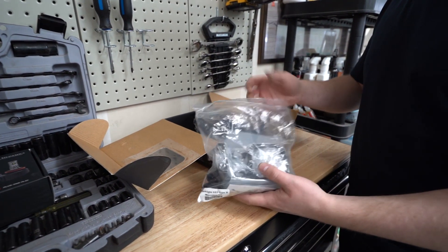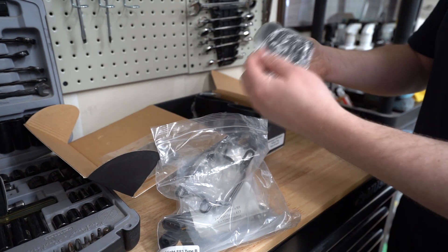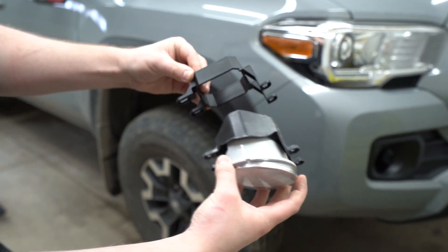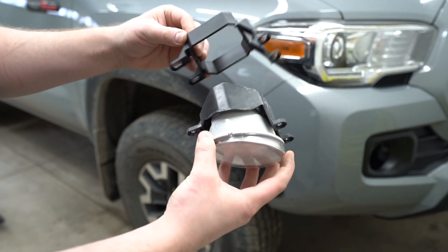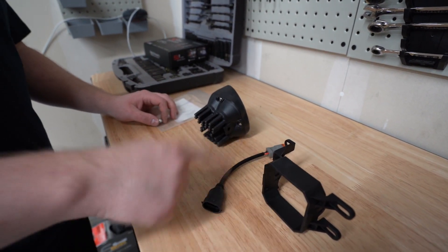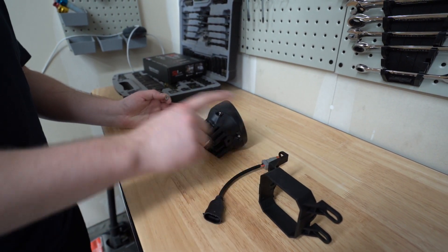Inside the box with your SS3s are your brackets — take those out. When you look at the factory fog light and the Diode Dynamics bracket, you can see the orientation that needs to go back into your Tacoma. Included in the box is the bracket, a wiring harness, the fog light, and some hardware to attach the bracket to the fog light.